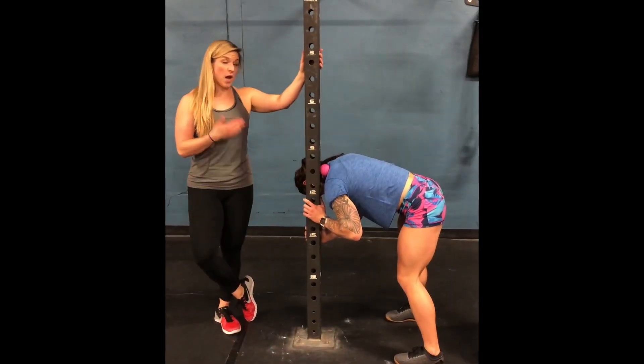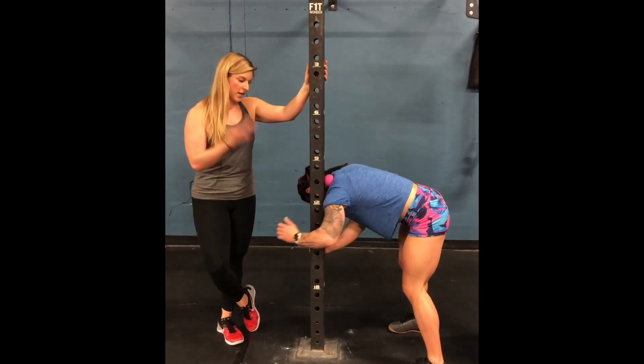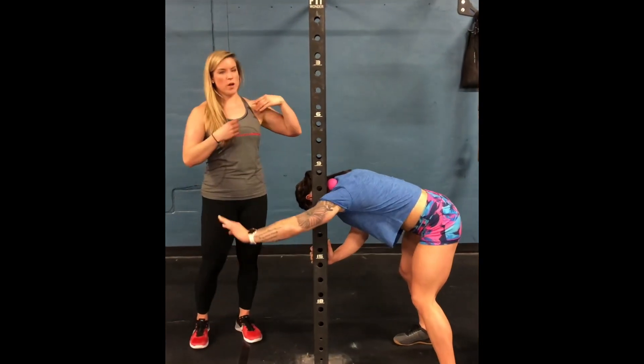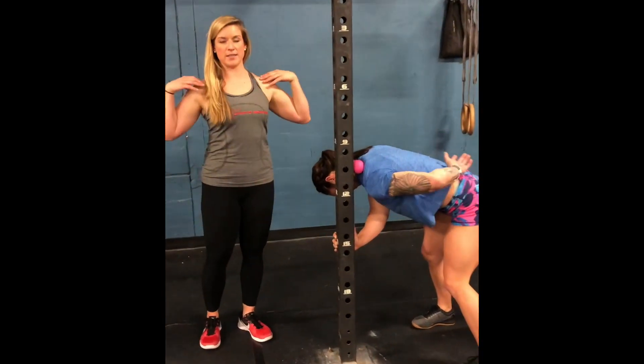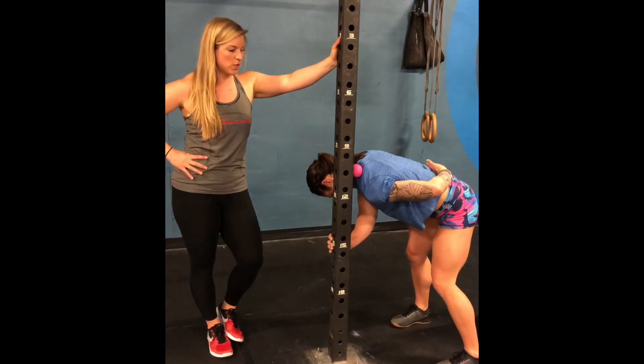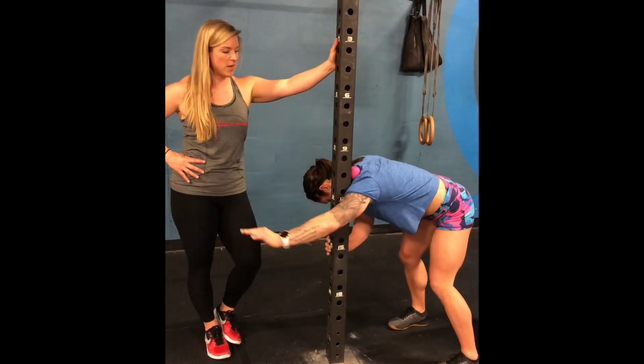For the next move, we're going to do the upper traps. A lot of this will help get the shoulders set back and down so that they can groove in their joint just a little bit better, especially since we're going overhead for the snatches so many times.